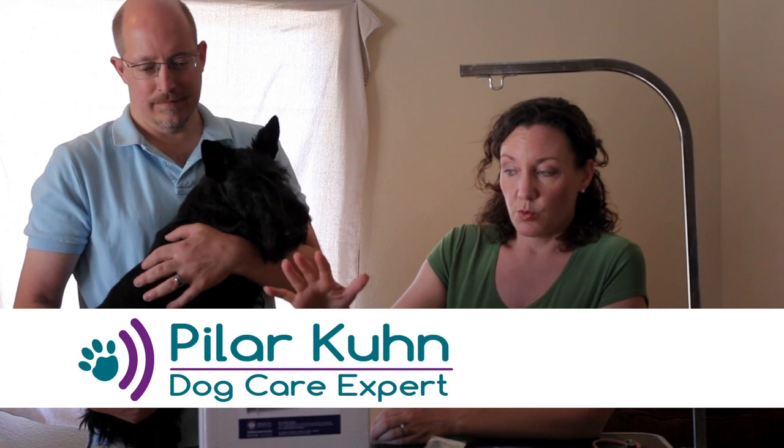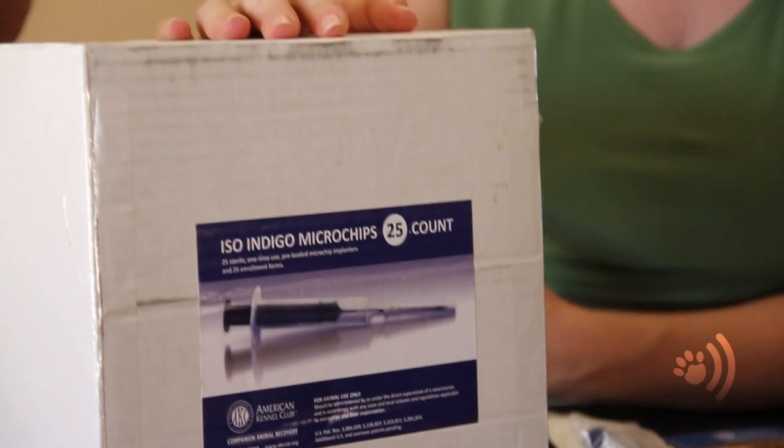So here on the table we have a box of ISO microchips. This type of microchip is actually excellent for use here in the United States as well as out of the country. We buy our microchips in bulk because sometimes we have a litter of puppies and we think it's really important to send those puppies home with microchips before they go to their new families.